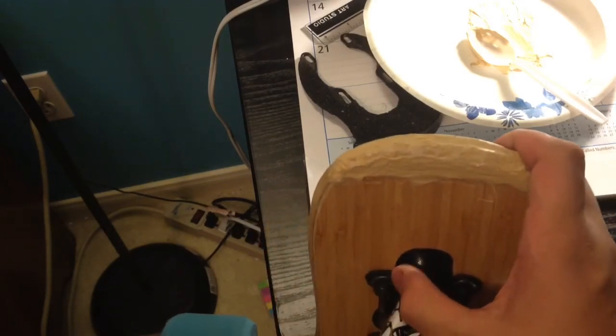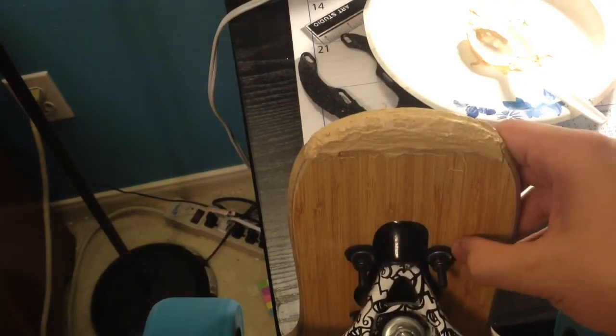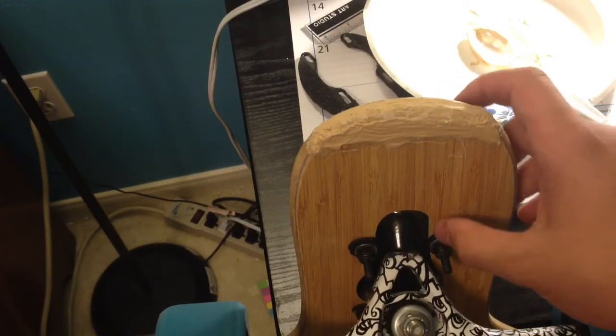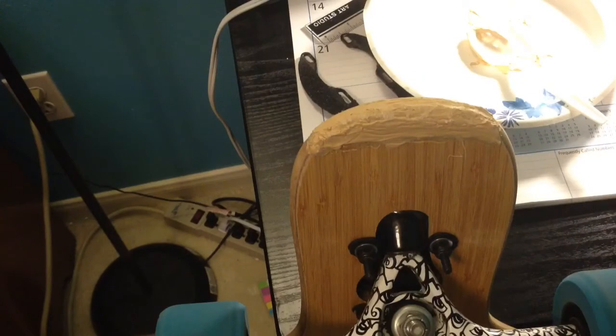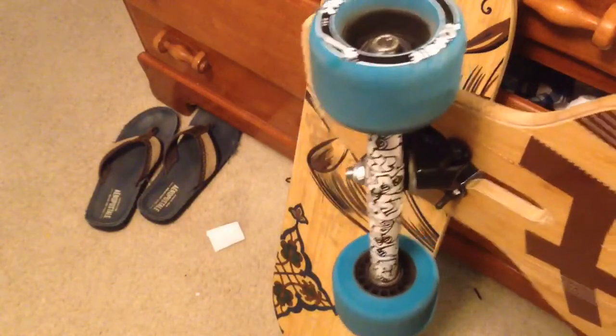Oh yeah, and if you can see — there are black things right here under my washers. That's basically little rubber things I made — I didn't buy them, so don't go looking for these. All they do is act as shock absorbers, because my roads here are really bumpy. Let me just move my camera really quickly. Yep, there's my Dervish — it's drying — and my awesome flip-flops. I doubled up the shock pads for extra suspension, plus I put those black rubber things, and that really does help.